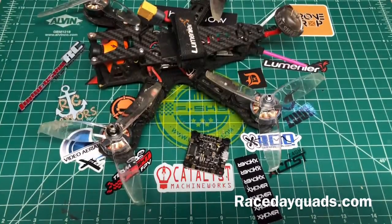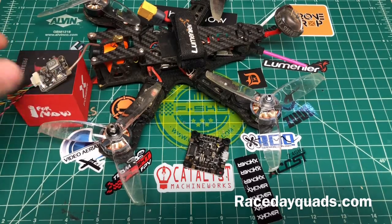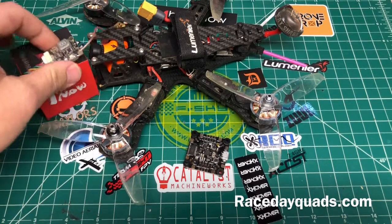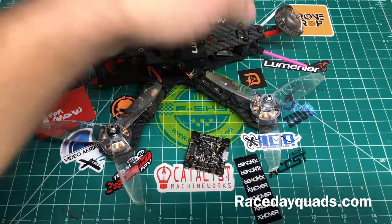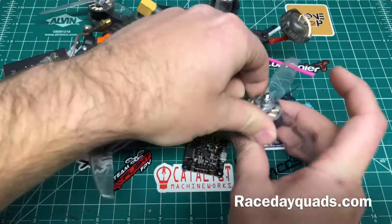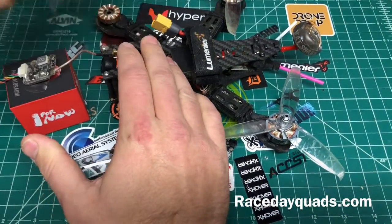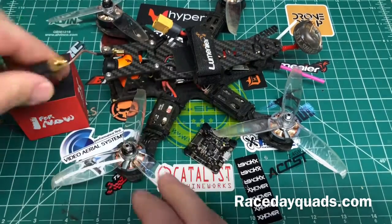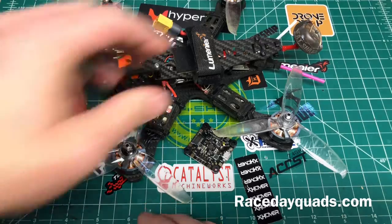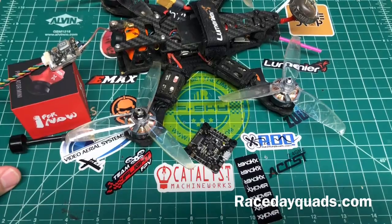This board is going into this quad — a Foxeer Predator build. I've also got one of these AKK X2P video transmitters because the current Maytec in this quad has its buttons all busted off from a pretty serious crash. So we're going to change out some of these components, put in a new VTX, and obviously the new flight controller since the old one is beat to crap.